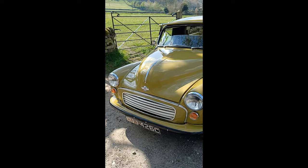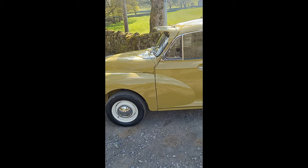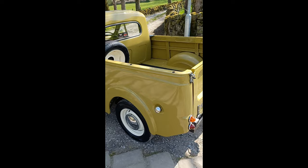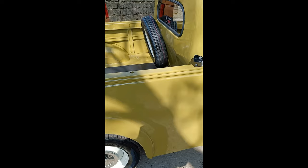This is a 1966 Morris Minor pickup. It came to us with no back on, as you can see it's certainly got one on now. The customer asked for lime flower to promote his gardening business in London.